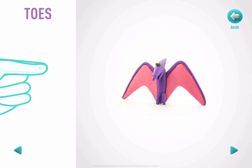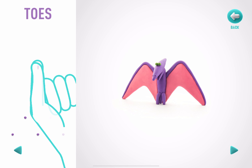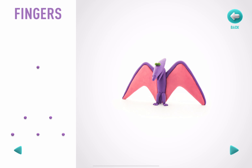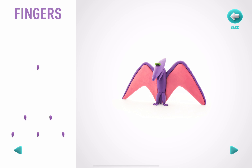Now make some toes. Take a piece of violet clay and roll six little balls, then roll them into cones with your fingers. You've done it. The toes are done. It's time to make some fingers. Take a piece of violet clay and roll six little balls, then roll them into cones with your fingers. Hooray! The fingers are done.